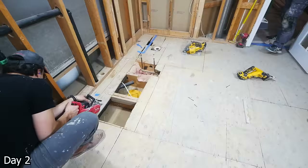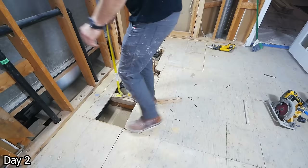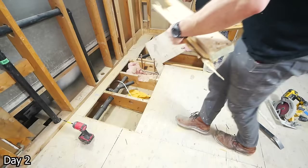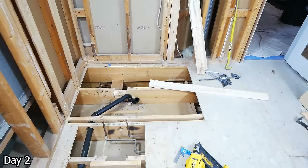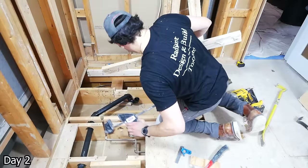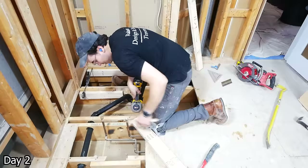We then opened up the subfloor so that, one, all of the plumbing could be relocated as needed, and two, so that we could recess the shower area for our curbless shower design. Sebastian is just taking these 2x4s, gluing and nailing them into the existing joists, recessed down at the same depth as the thickness of our subfloor — in this case, call it three-quarters of an inch — so that the top of our new subfloor will be flush with the top of those joists.